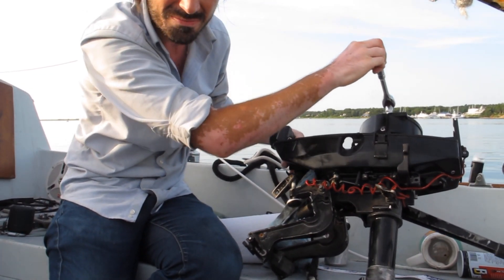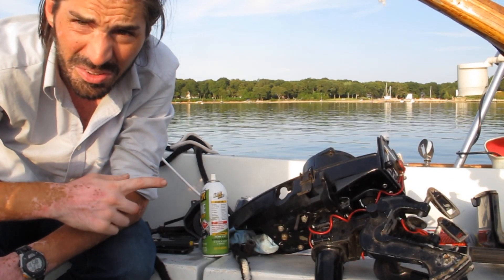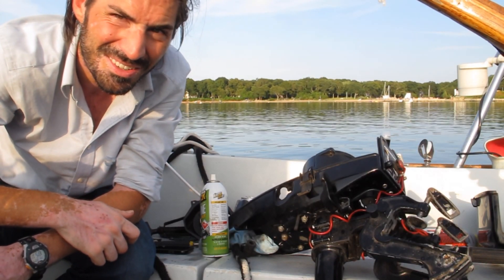It's moving — the PB Blaster worked. Now I'm going to reassemble and see if I can get it running.